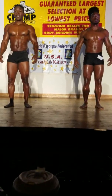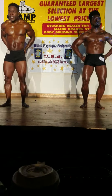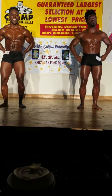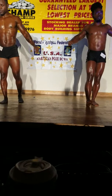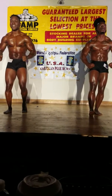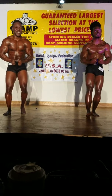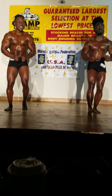Hands on hip, most muscular. Relax. Most muscular crab. Relax, gentlemen.